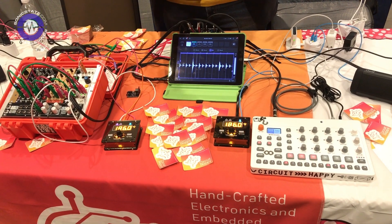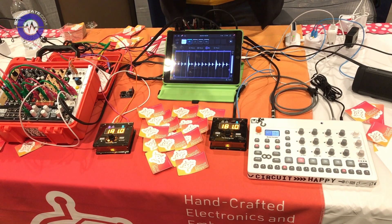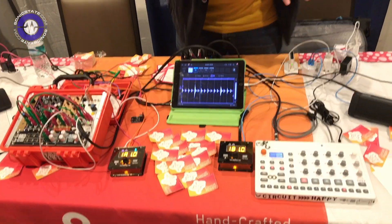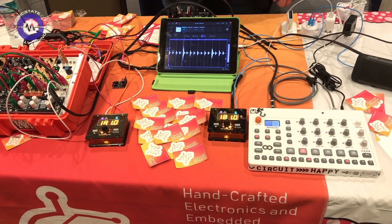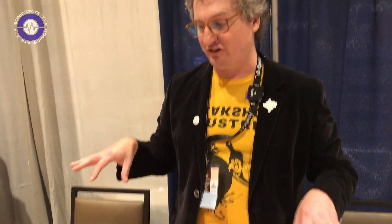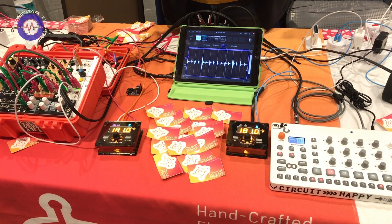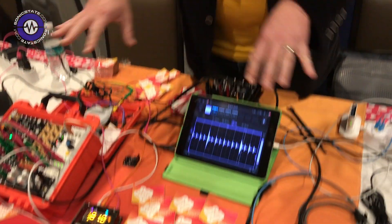And I can change the tempo and everything moves together. I can stop one device and the others keep going, so I can remove this from the system and everything else just keeps playing, or I can bring it back in. It's a great way to get together for synth jams — you don't have to worry about patching cables to everybody, just have a couple of these around the room and you can all jam together without having to negotiate who's going to be the master clock. Everyone kind of shares that duty with these devices.